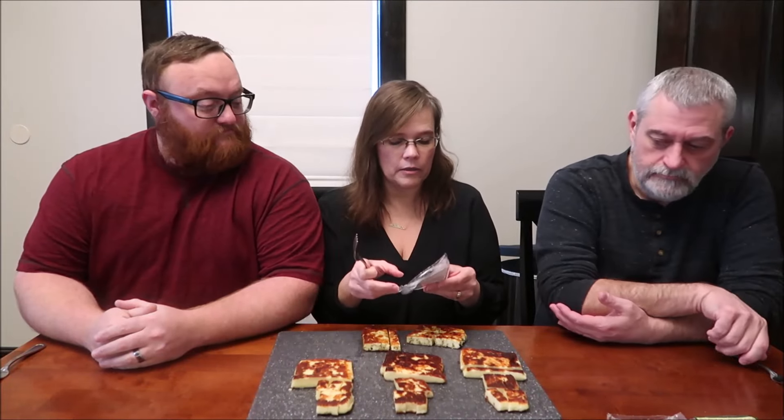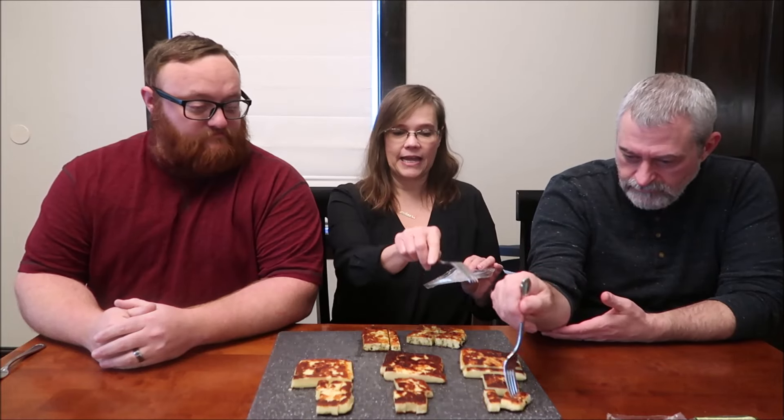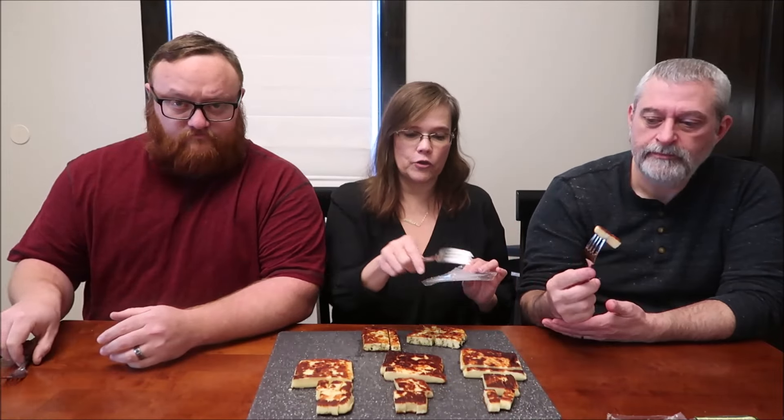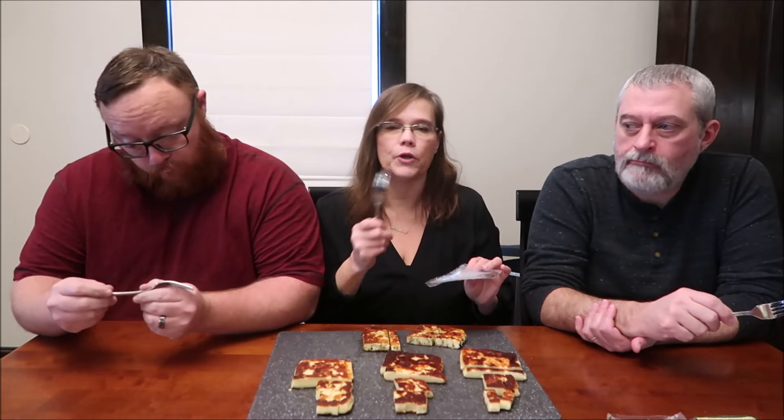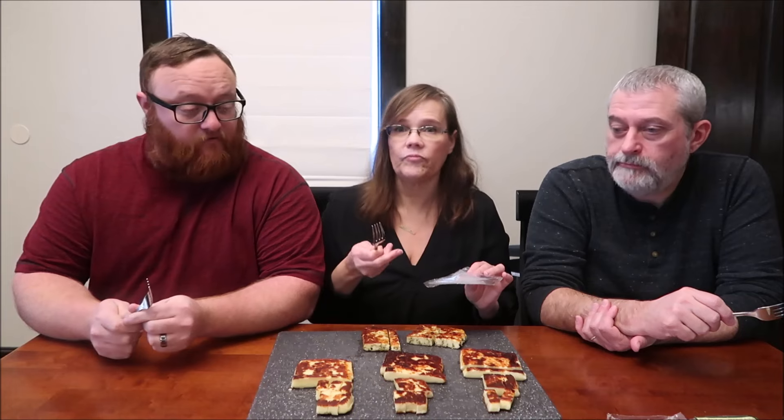These are from Cashton, Wisconsin. Andrew, get you a bite. We have reviewed this kind of cheese before — where you put it in the skillet and heat it up. To my knowledge, Andrew has never had this kind of cheese. Never.